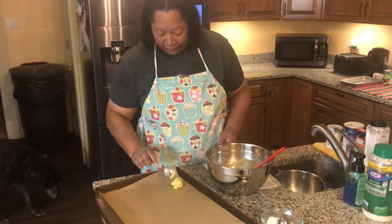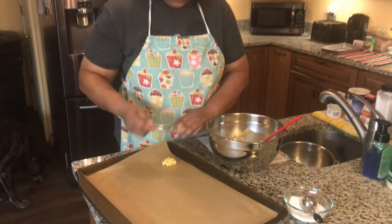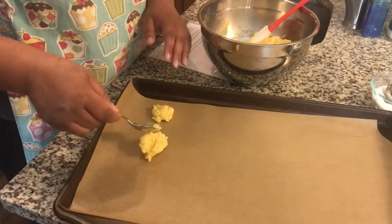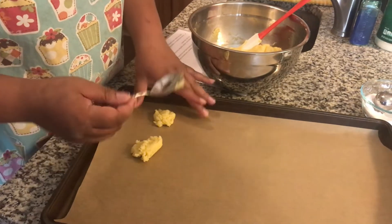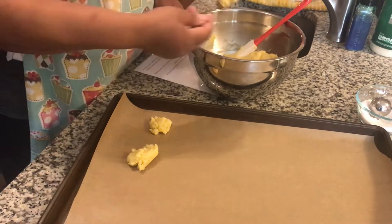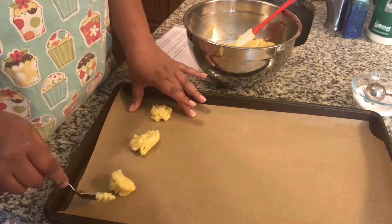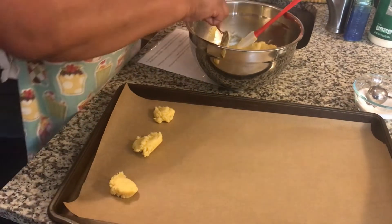I'm going to make some normal-sized cookies this time. I have what I've dubbed my cookie spoon — this little rounded spoon. I love parchment paper. You don't have to do anything to it — just lay it down, slap a cookie on it, and call it done.